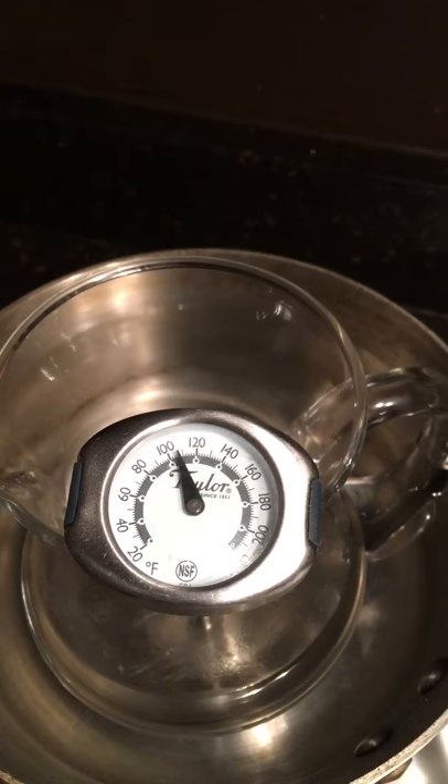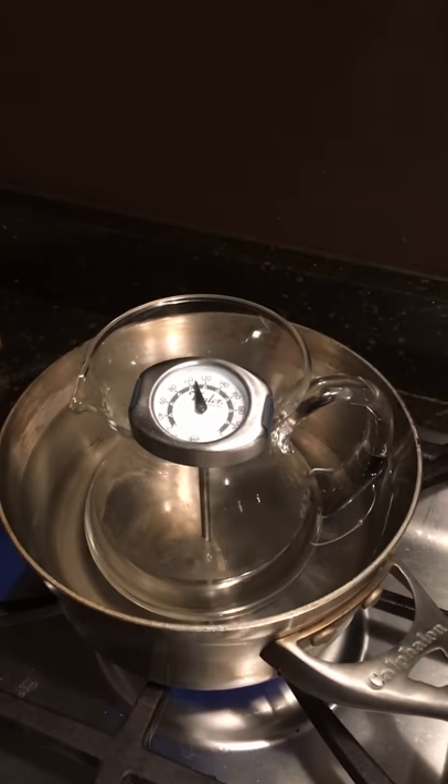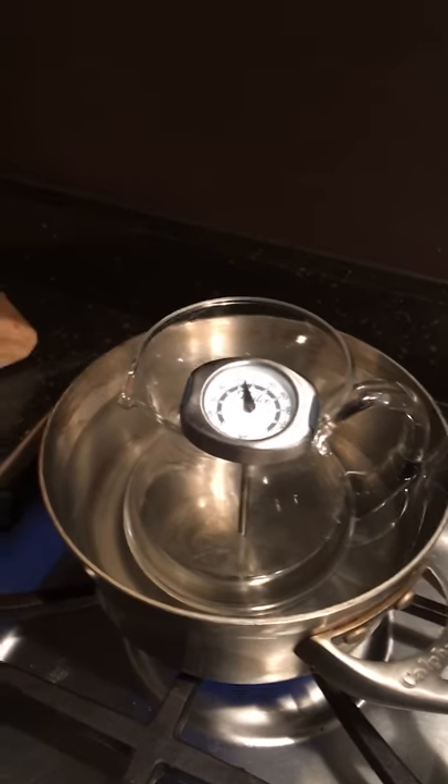Then I throw a meat thermometer in there and try to get it to just above 100 degrees — that is the perfect temperature to enjoy warm sake.